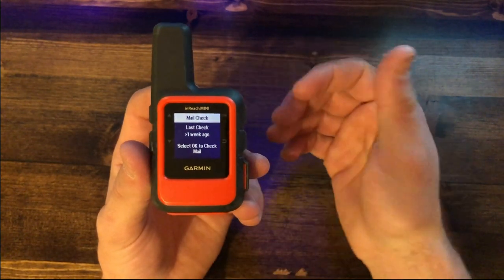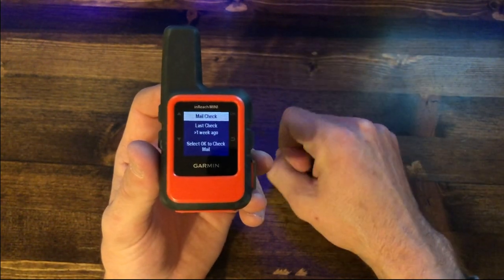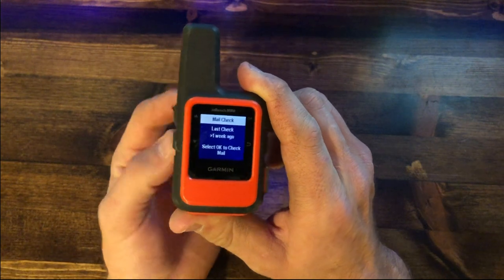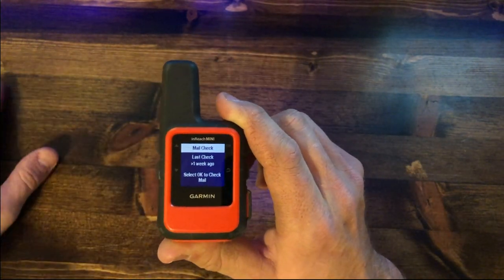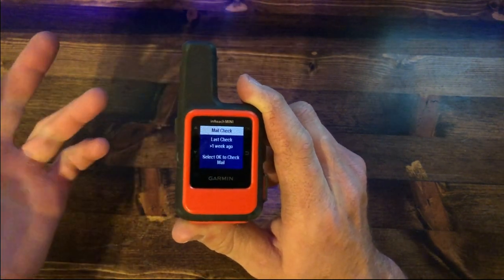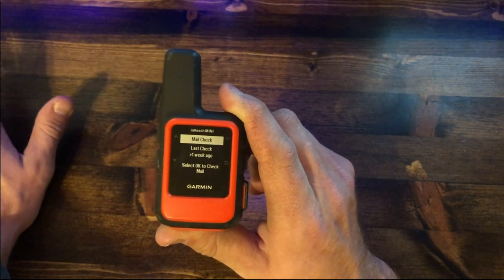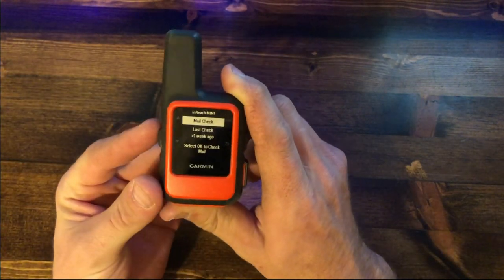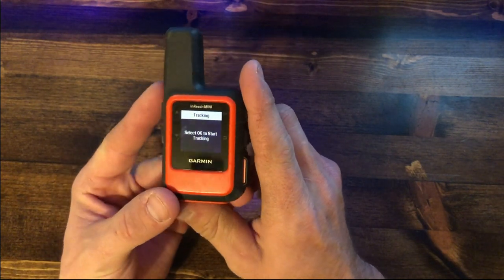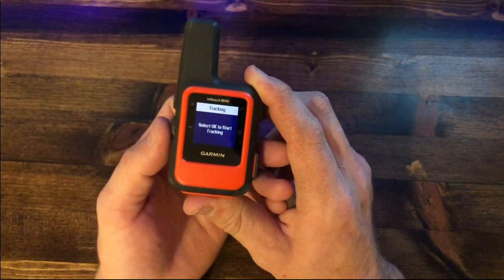Everything you see on the device screen also shows up in the nicely organized app on your phone, which gives you a map I use a ton when I'm out. That's a brief overview of messages. For mail check, hit okay and it'll check for incoming messages. You can set the check interval — every 5, 15, or 60 minutes — or set it to manual push like I have. For tracking, hit okay and it starts plotting your points as you go.